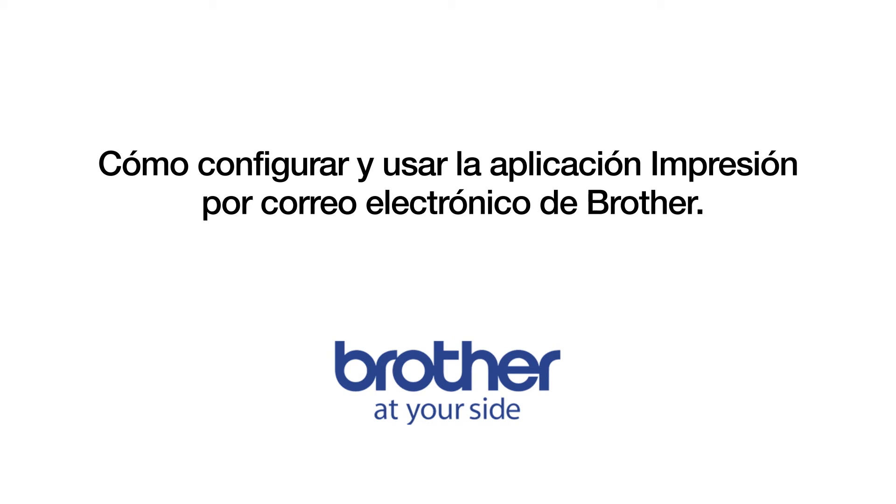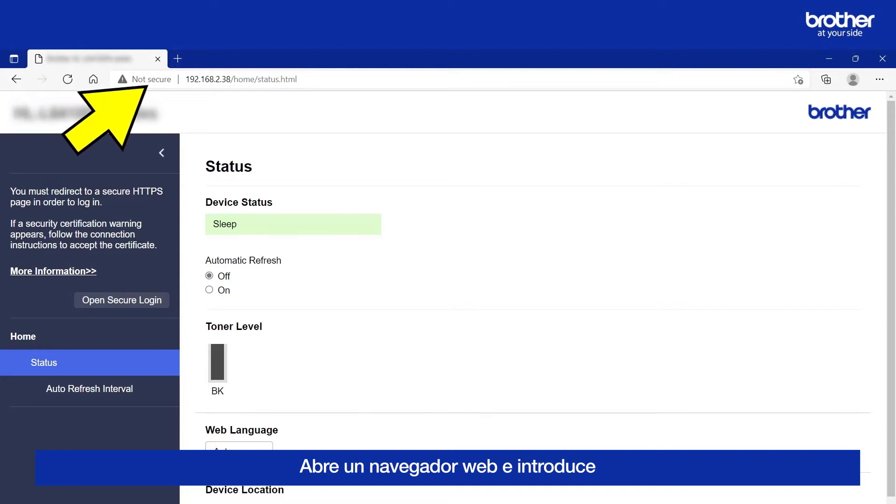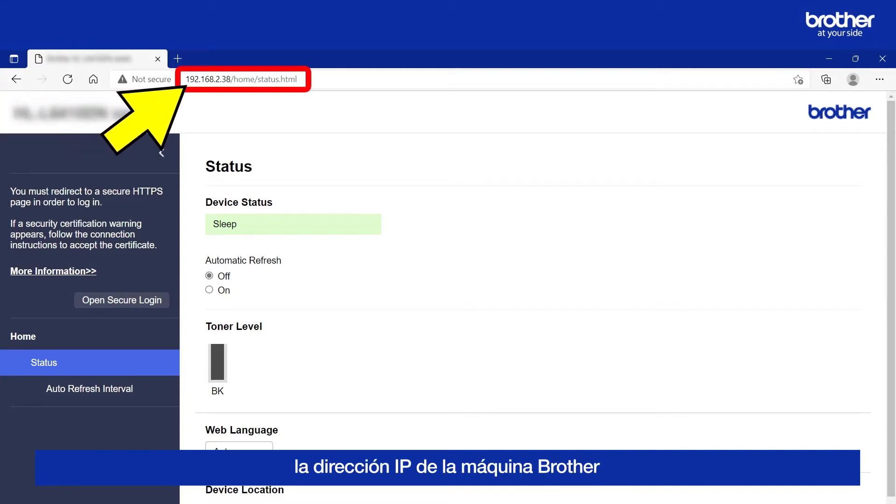How to set up and use Brother Email Print. Open a web browser and enter your Brother Machine's IP address in order to access its internal web server.